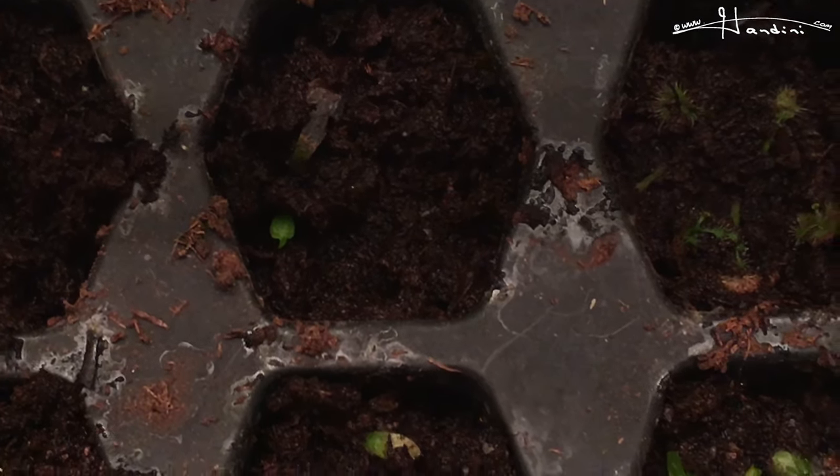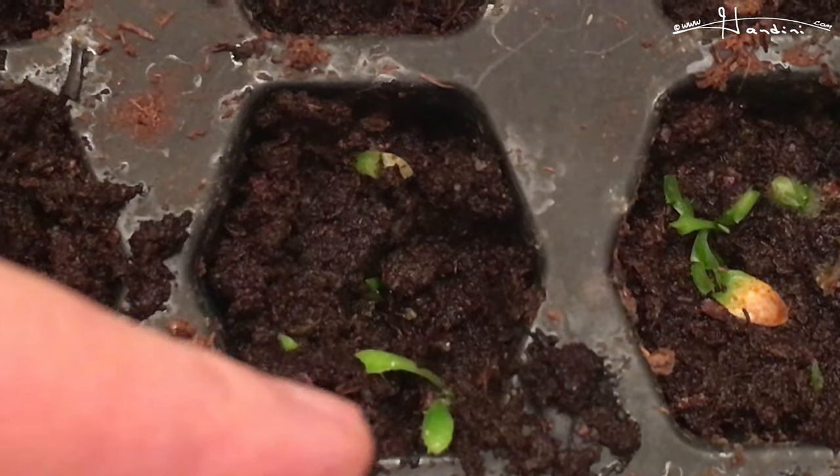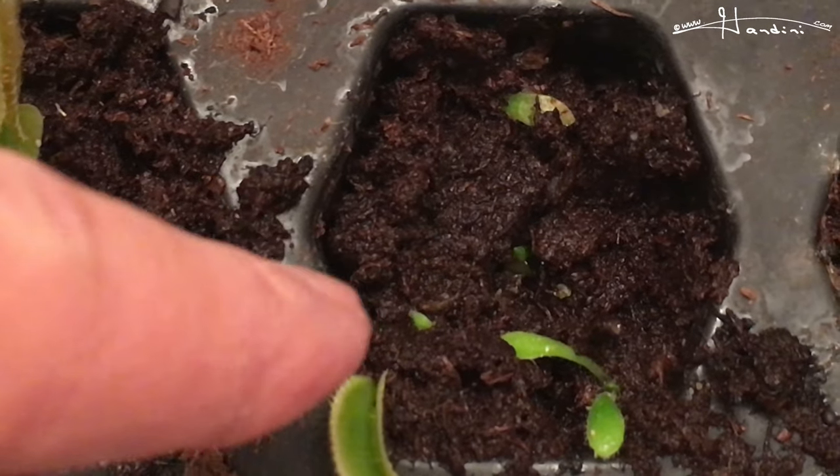Here's another one starting to form. And here I have a piece of cephalotus and a Venus flytrap, growing.